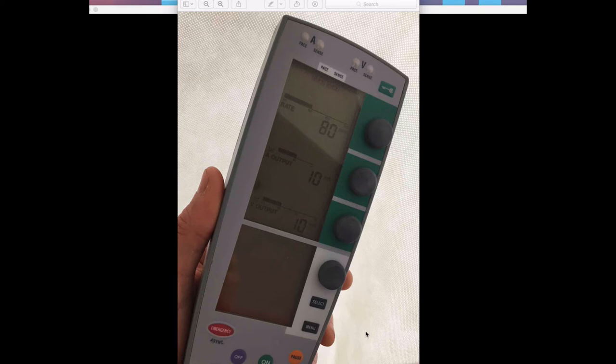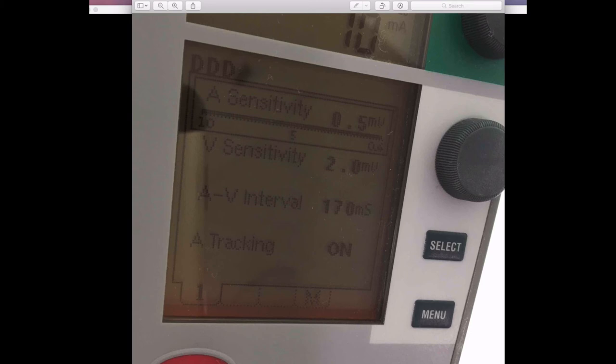The control interface has an upper panel and a lower panel. The upper panel lets you control heart rate using a dial, atrial output, and ventricular output — defaults are 80, 10, and 10 milliamps respectively. The lower panel is activated by pushing the selector menu buttons; using the buttons and dial together, you can scroll through options including atrial sensitivity, ventricular sensitivity, and the PR or AV interval. In a different menu, you can control the mode: DDD, DOO, or the atrial and ventricular analogs of those two.